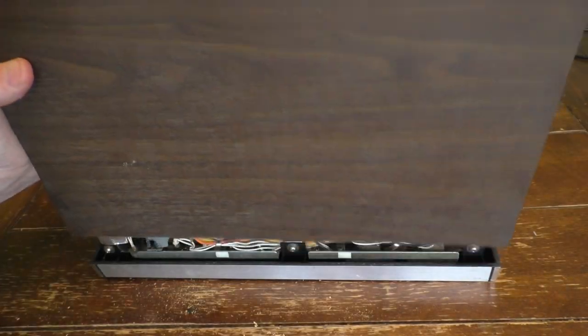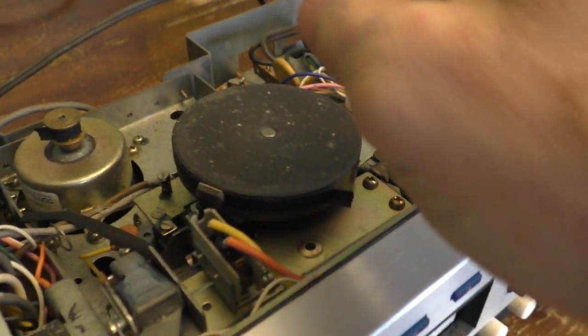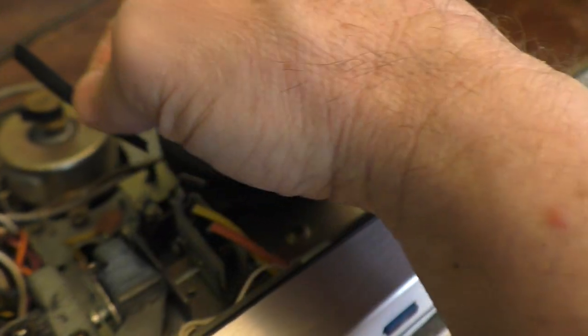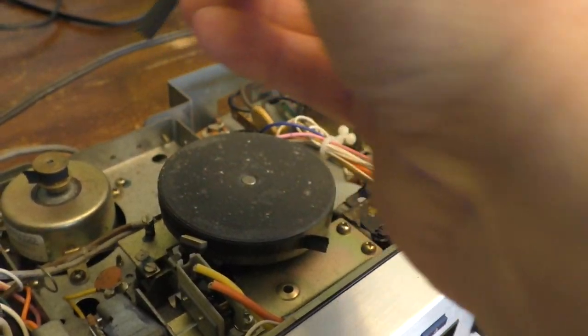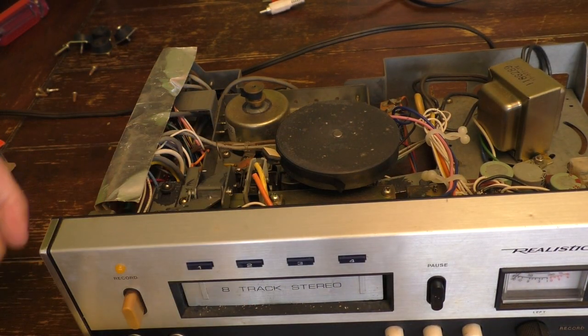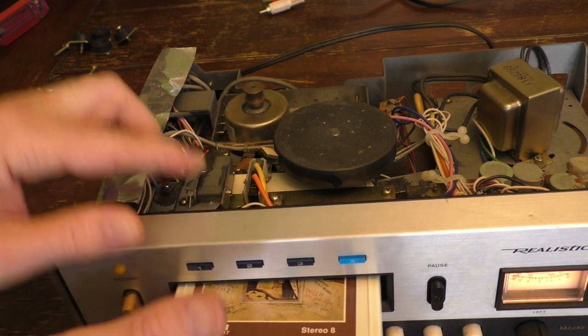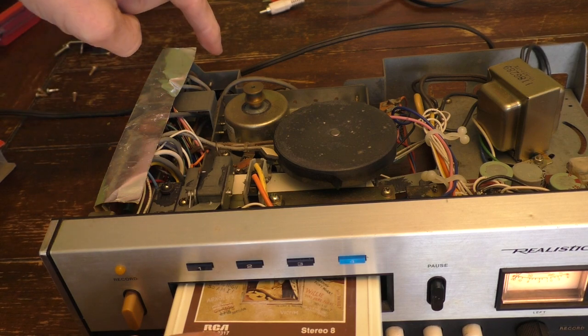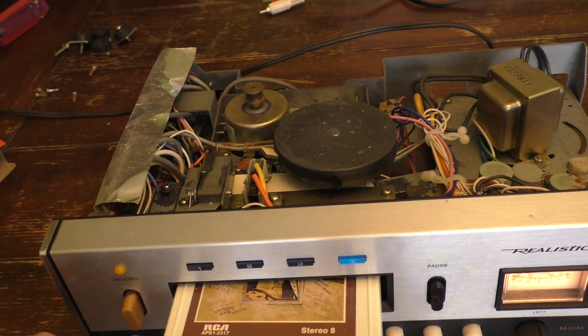Let's get the cord out of the way. There you can see the little case here. Right off the bat, you can see a problem — you can clearly see that the belt that goes from the motor to the flywheel is totally degraded. It's actually staining my fingers. So that is definitely one problem. With it plugged in, you can see the motor is operating — but the flywheel that runs the tape is not running because it has a bad belt.